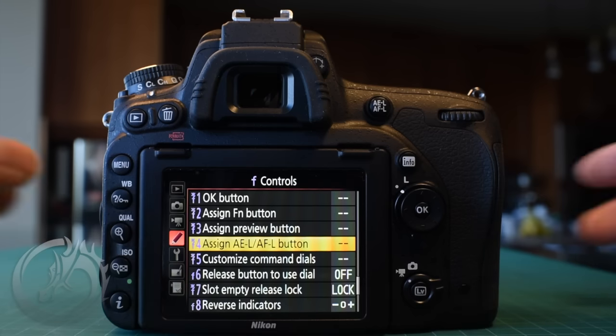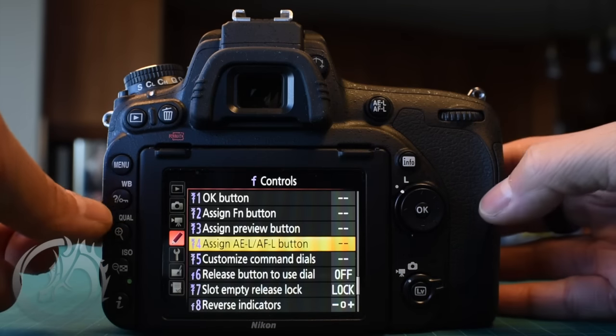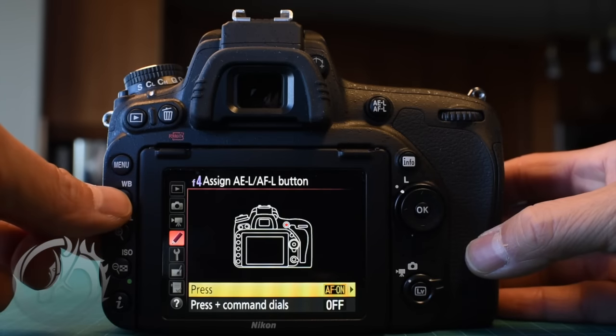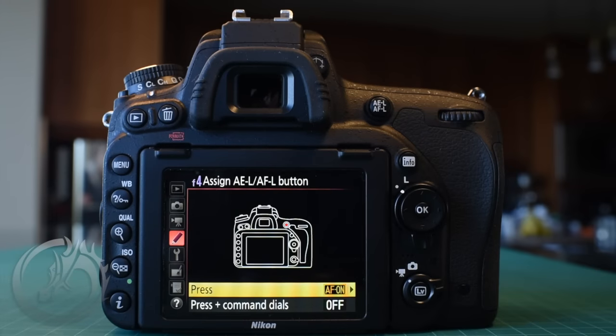Another really useful button when you're in the menu system is the question mark button, right below the menu button. If you're not quite sure what a menu item does, try pressing and holding the question mark — often it'll give you a little write-up explaining what that option does. Sometimes you'll still need to dive into the manual, but a lot of times it gives you an idea and you can experiment from there. Now let's get started customizing the camera.